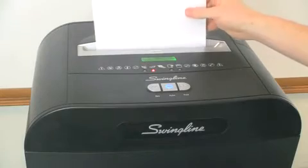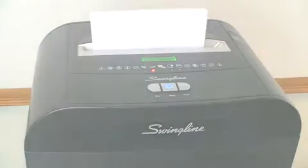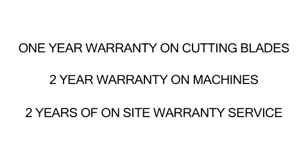They're even eco-friendly by means of an energy-saving power-safe mode with auto wake-up and paper bags for recycling. The DM-12-13 comes with a one-year warranty on the cutting blades and a two-year warranty on the machines, including two years of on-site warranty service.